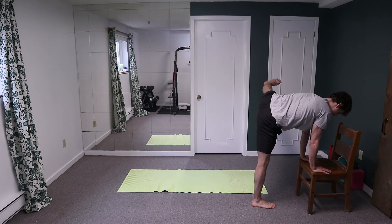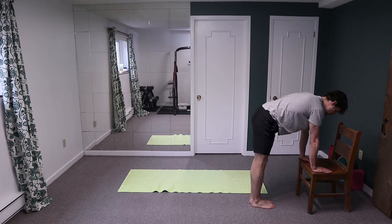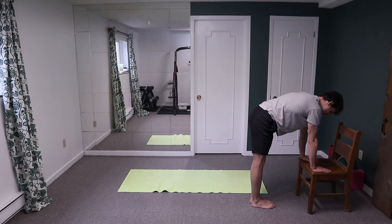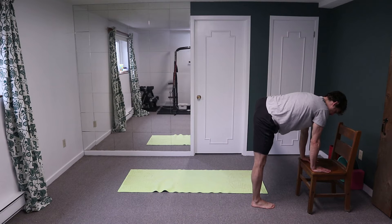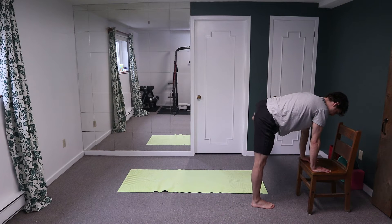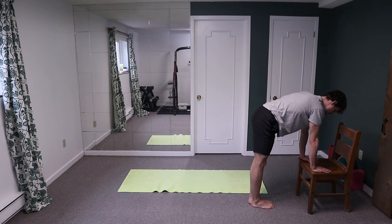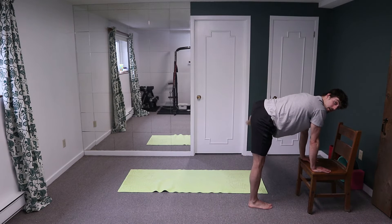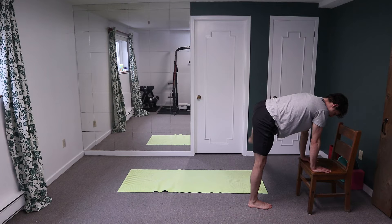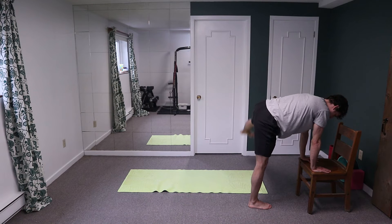For ten — and down, try not to rotate your hips, be honest with your range. Two, three — try to balance a glass of water on your lower back — four, five, six, seven, eight, nine, ten.